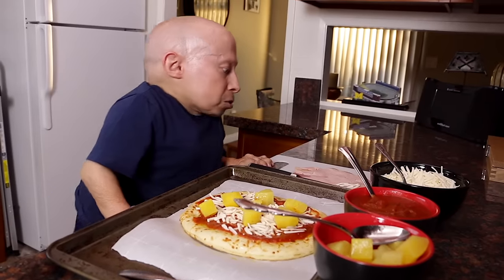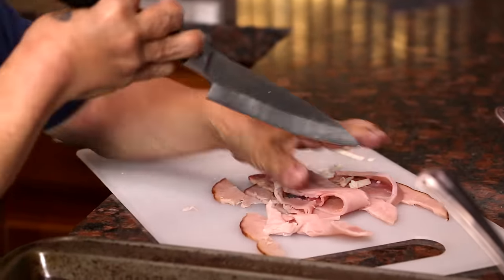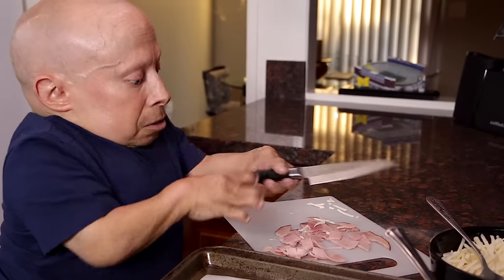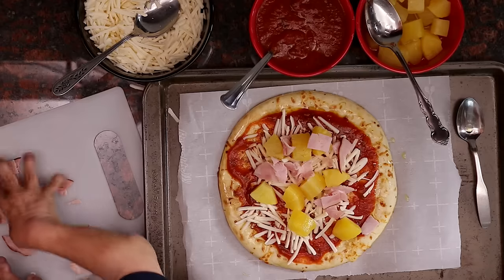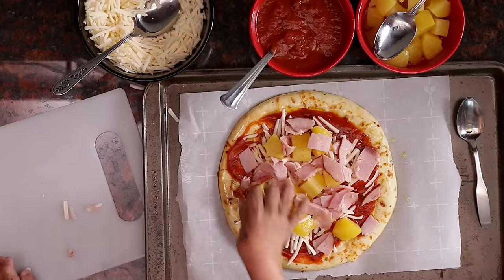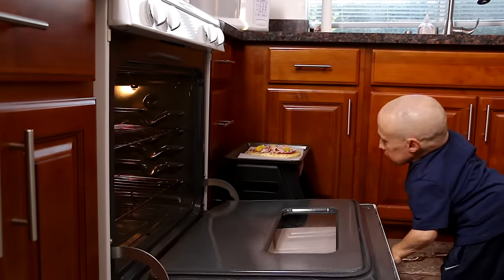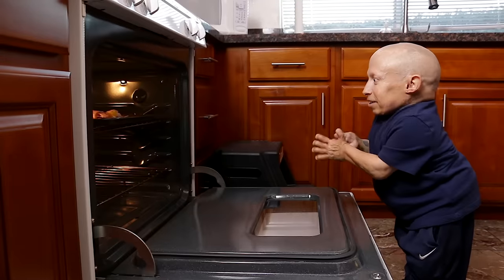And now we're gonna go ahead and go with our ham. Slice it up a little bit. I'm gonna turn it around, go the other way. Sounds like the oven's pre-heated. Let's go ahead and put our ham on here. That looks to be all the toppings. Oven time. I got my pizza done — well, prepped. Time for the oven. Nice and hot. I'll see you in 10 minutes.